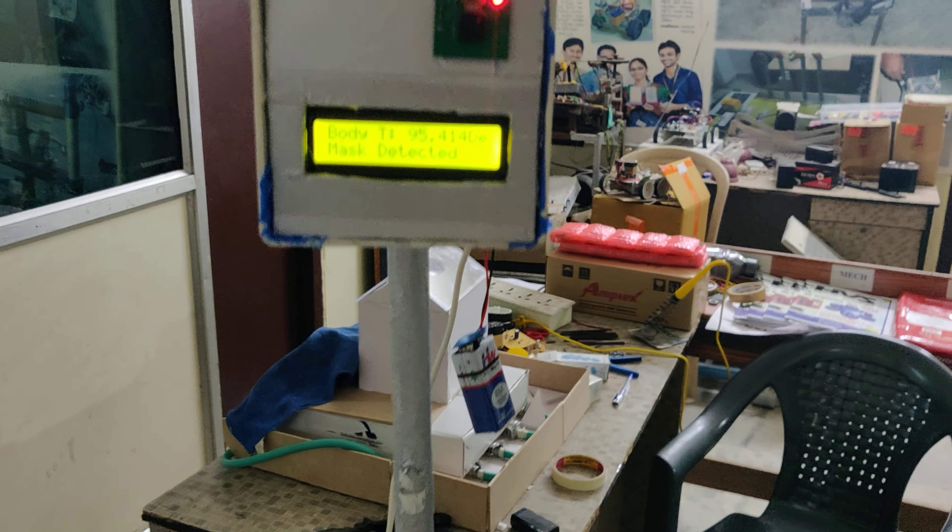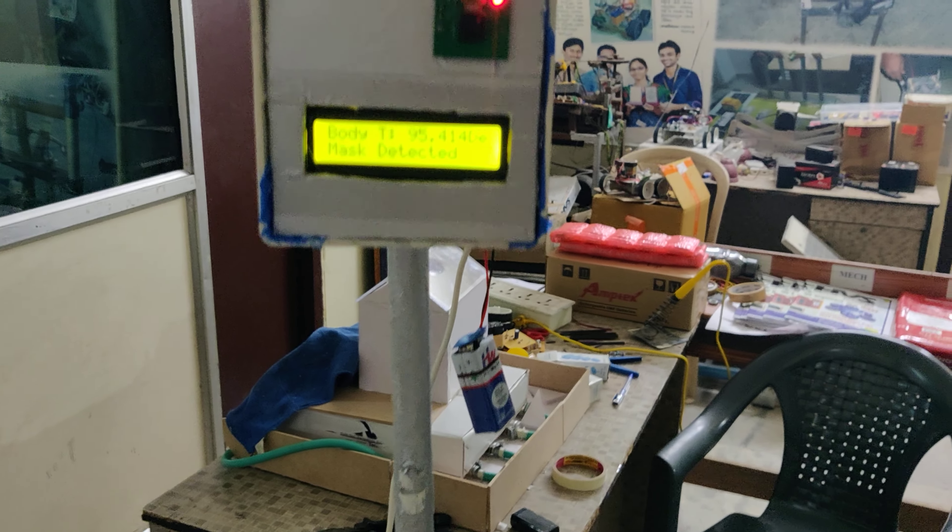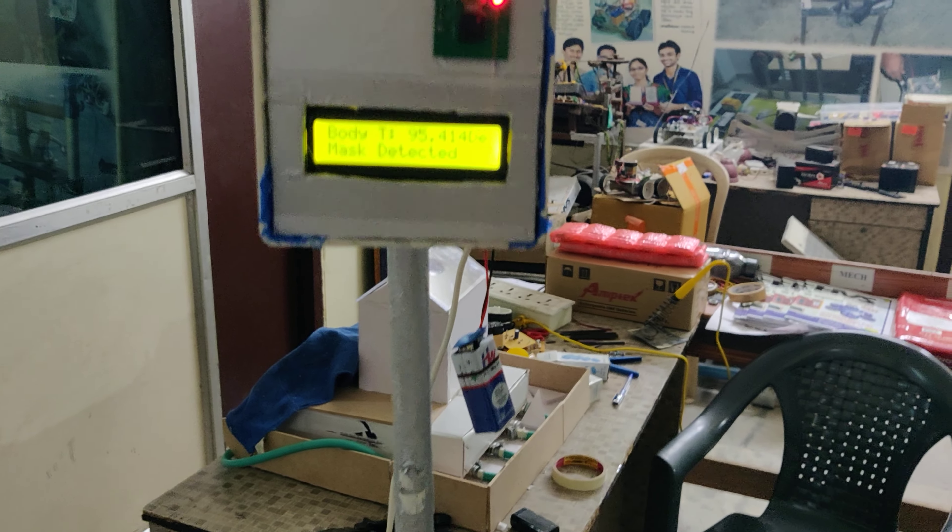Now let us see the demonstration under normal conditions. I'm showing my hand — the LCD shows that the temperature is okay. It then enters step two: mask scanning. I have a mask on my face. During demonstration, you should have more lighting. The gate opens so the person can pass, and after four seconds it returns to normal. The system responds in maximum two seconds, minimum one second. Right, normal condition — thank you.